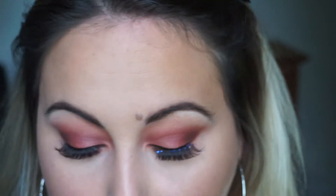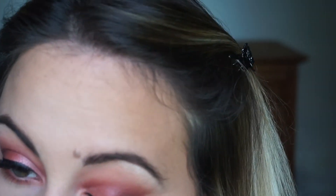I'm taking these Kiss eyelashes — they're super wispy. They remind me of Wispies by Ardell; they're pretty much the same. I love drugstore eyelashes. I really liked how these came out.